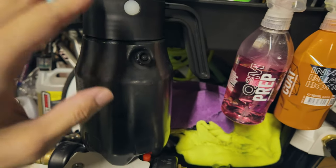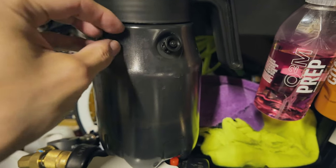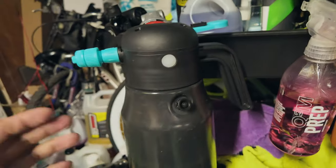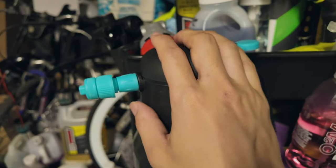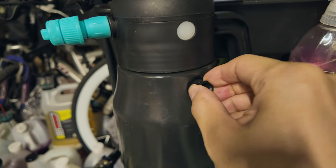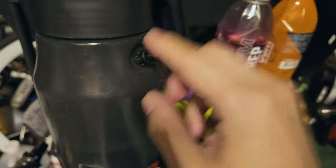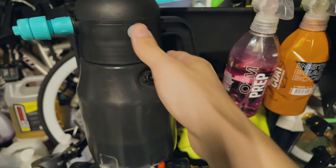This current sprayer, even if it does die, you can still use it as a manual pump sprayer. You can pump it up with air by adding a tire valve, hit the lever, and the product comes out. Essentially this is just a mini air compressor — when you hit the button it pumps up air. There's a relief valve here, though it does leak a little bit.